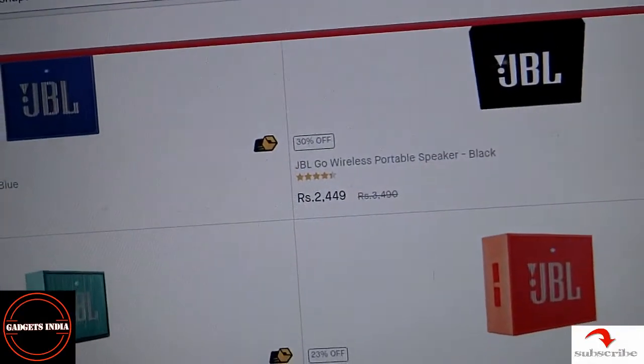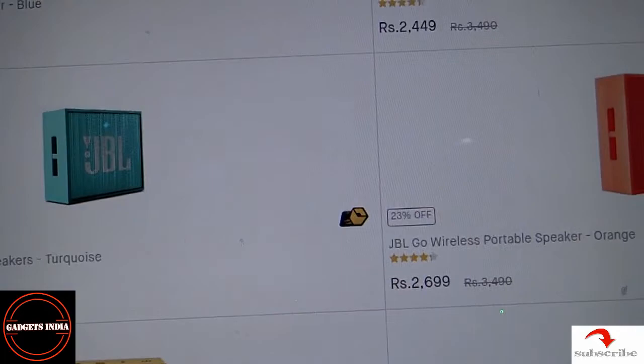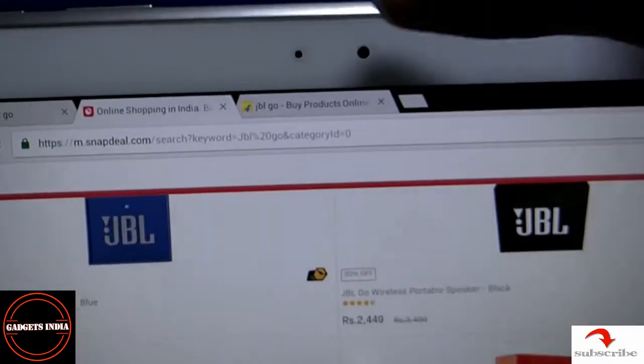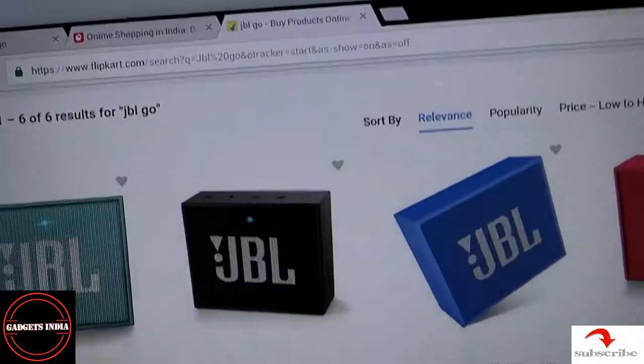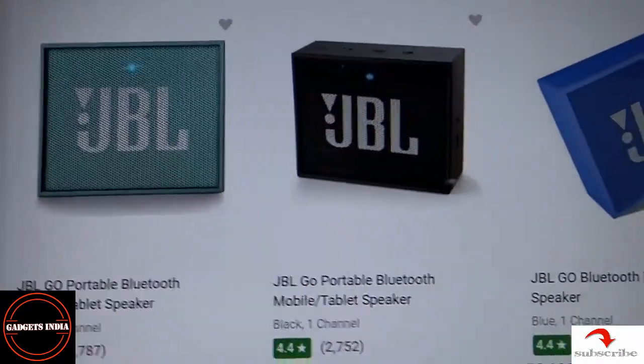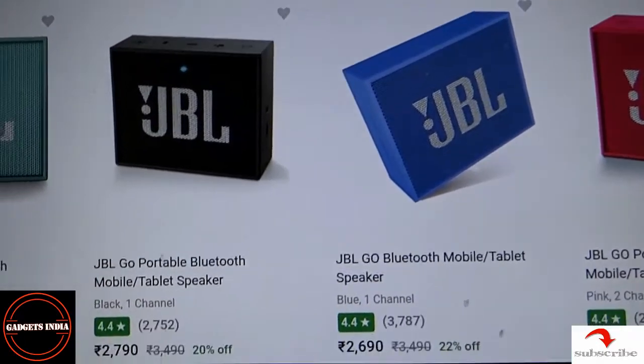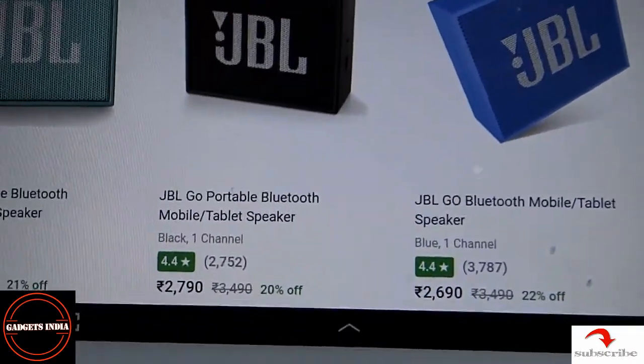Coming to Snapdeal, the price is pretty decent — for the black one they are offering 2249 and for the orange one 2699. Coming to Flipkart, you can see Flipkart is the costliest website to offer the same product, the JBL Go. I'll share the links.